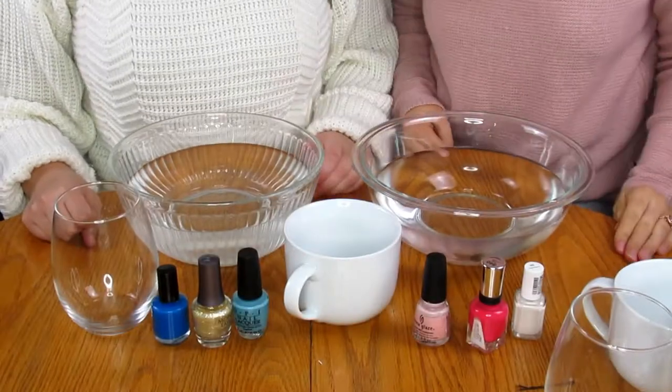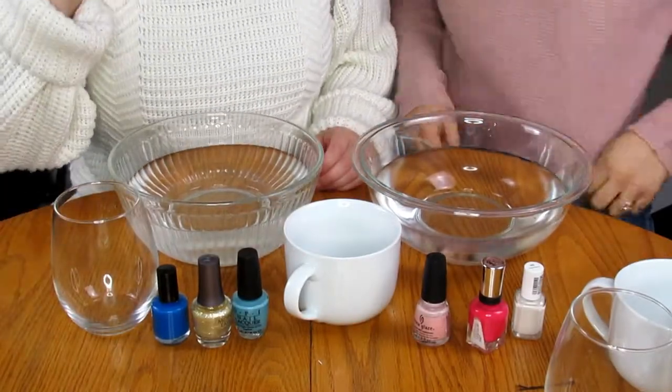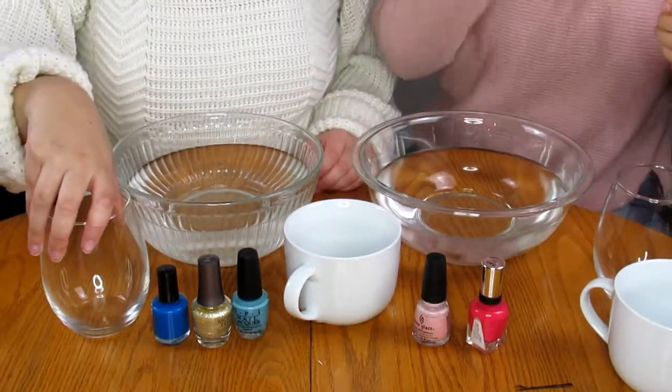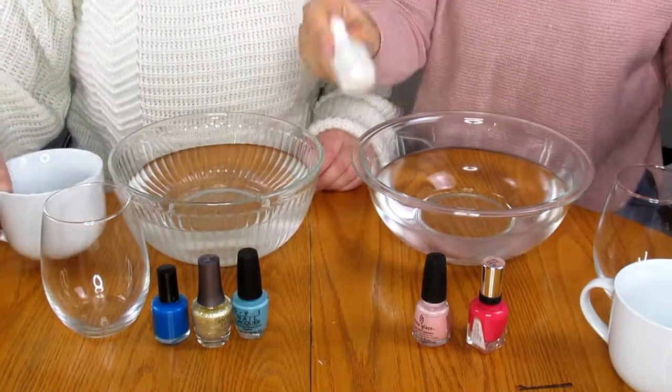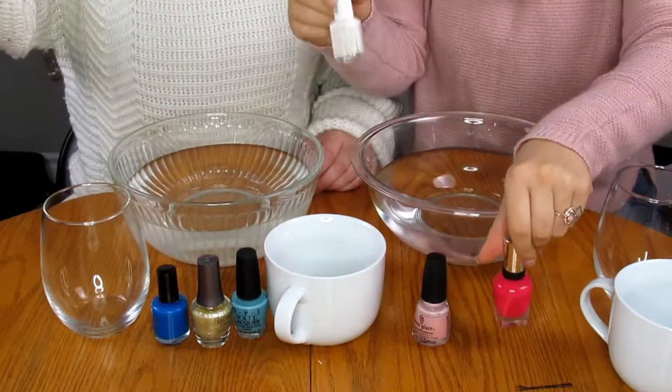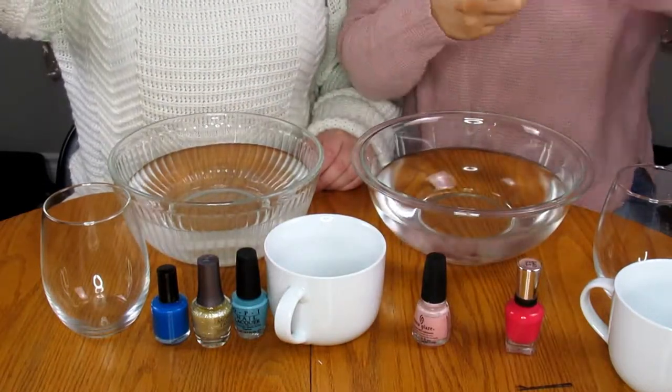We're also going to try a clear glass, so we've never done this before but it literally has like two or three steps — I'm not sure we can mess it up. Oh, we forgot to add: you're going to need nail polish!